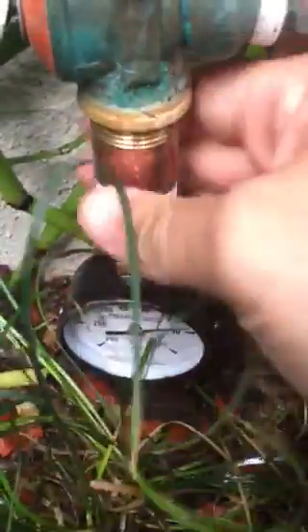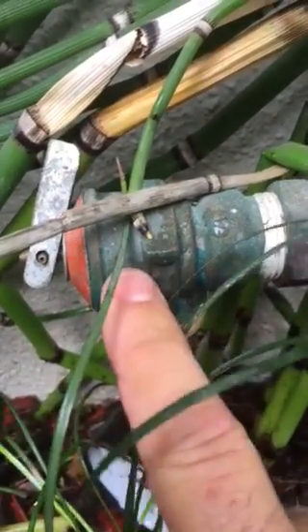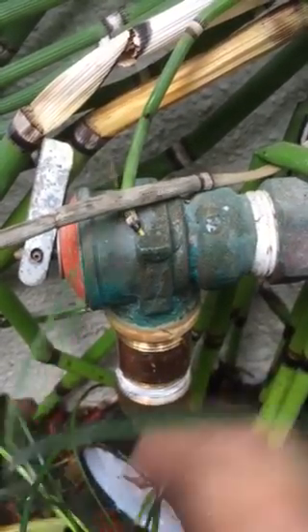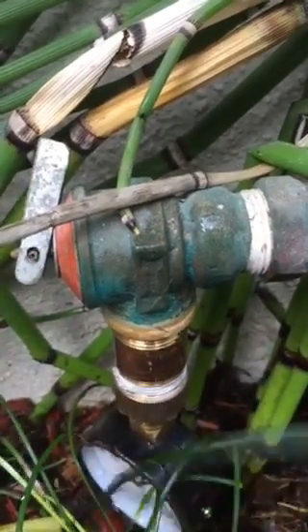So it looks like the issue here is just this device right here, which is basically the relief valve. They should only go off when the pressure's up about 150, so what we need to do is just replace the stem here with a new part, and that would stop the water from leaking.